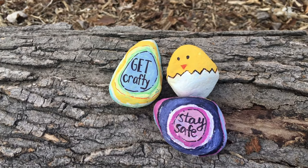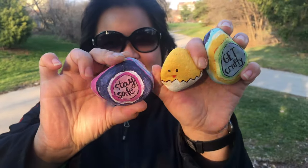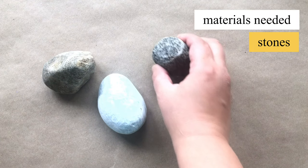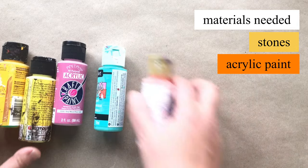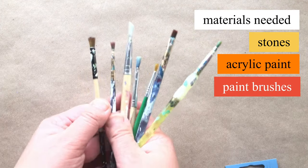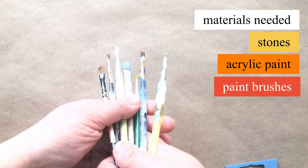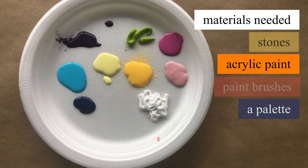I found this amazing rock pile on a walk one day outside and I'm going to create my own. I have found some rocks and I've scrubbed and cleaned them up. You need an arrangement of paints, some paint brushes — some very thin ones and a few very thick ones — and a palette to put your paint on. I'm using a plate.